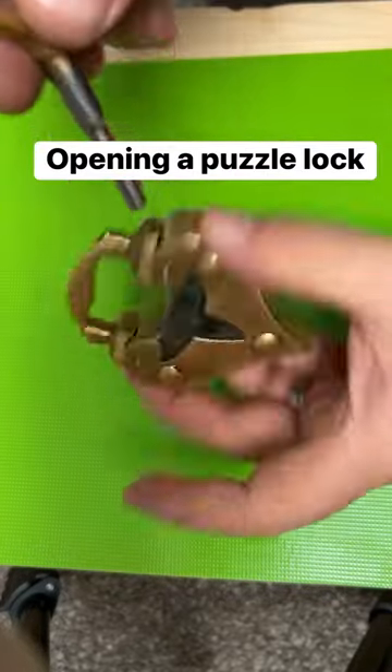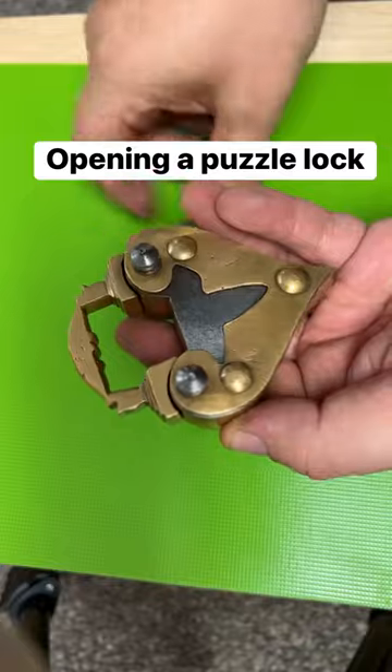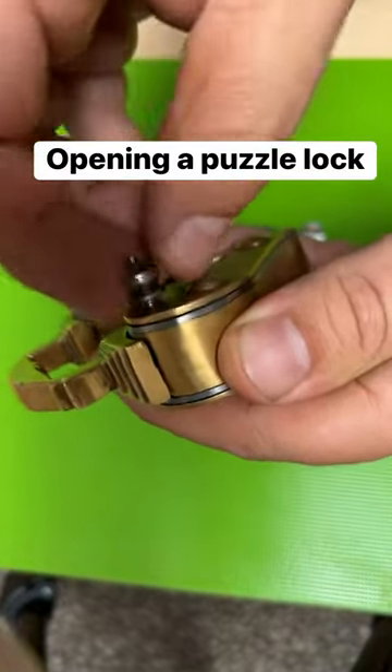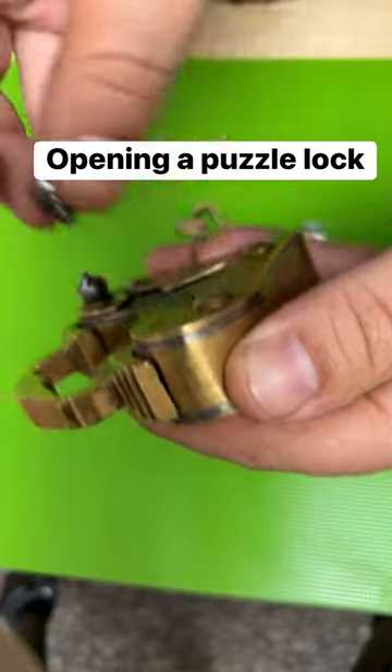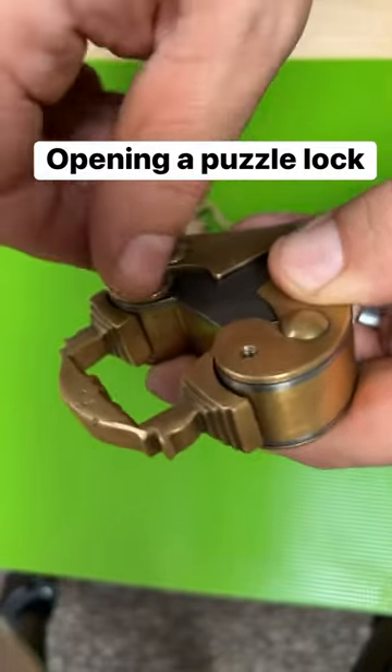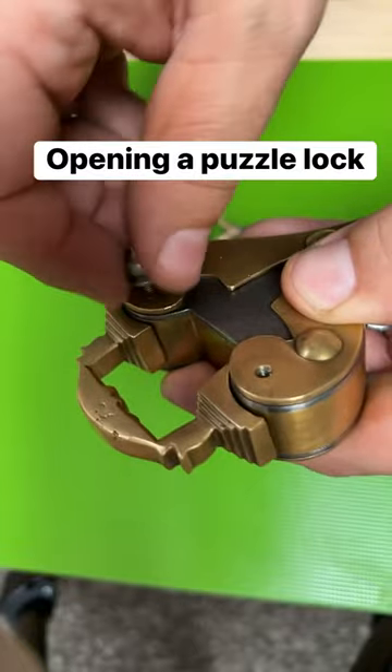There doesn't seem to be anywhere to stick this key in the lock, but if you unscrew these little things right here, just like that — unscrew that and unscrew this one. That doesn't open up the lock, but it's the first step in getting it open.